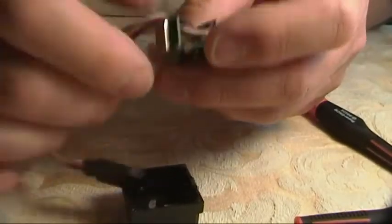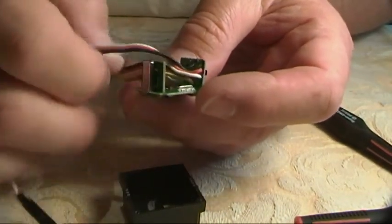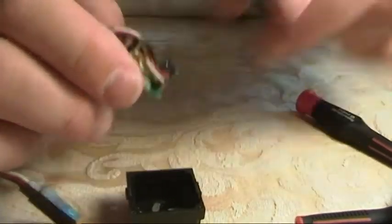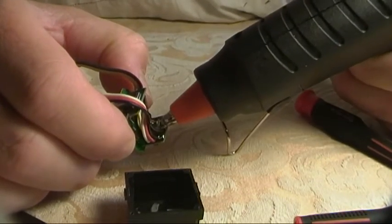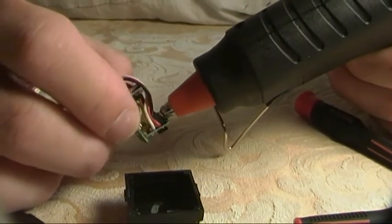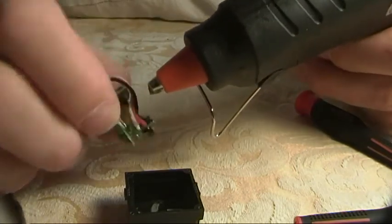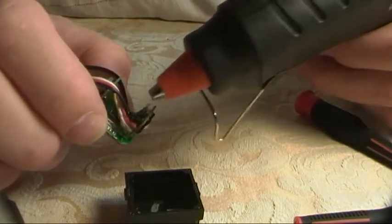I'll just secure the wires inside. I'm fairly liberal with the glue in here — you want it to get in and around all the wires. It makes it nice and strong.